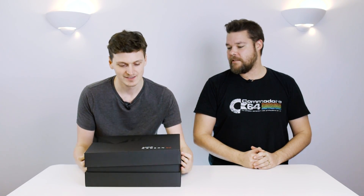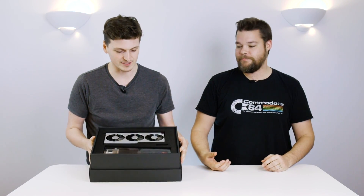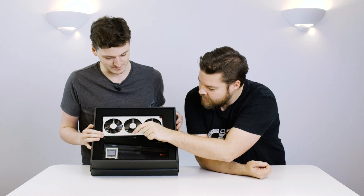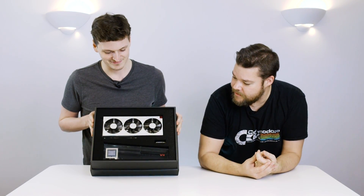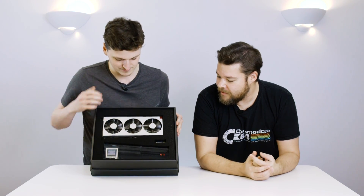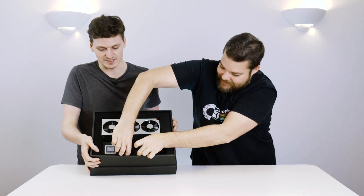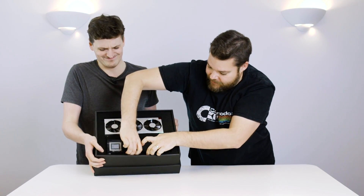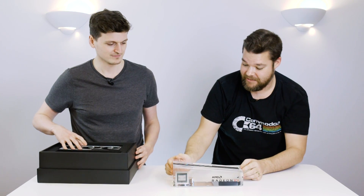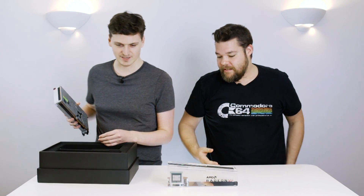Here's the shiny graphics card — the Radeon AMD sort of reference fan design type thing. It's pretty shiny, but we've also got this little display stand thing, which I'm quite excited about. Let's get this out. Who cares about the graphics card — it's all about this thing! It is actually seriously quite heavy.